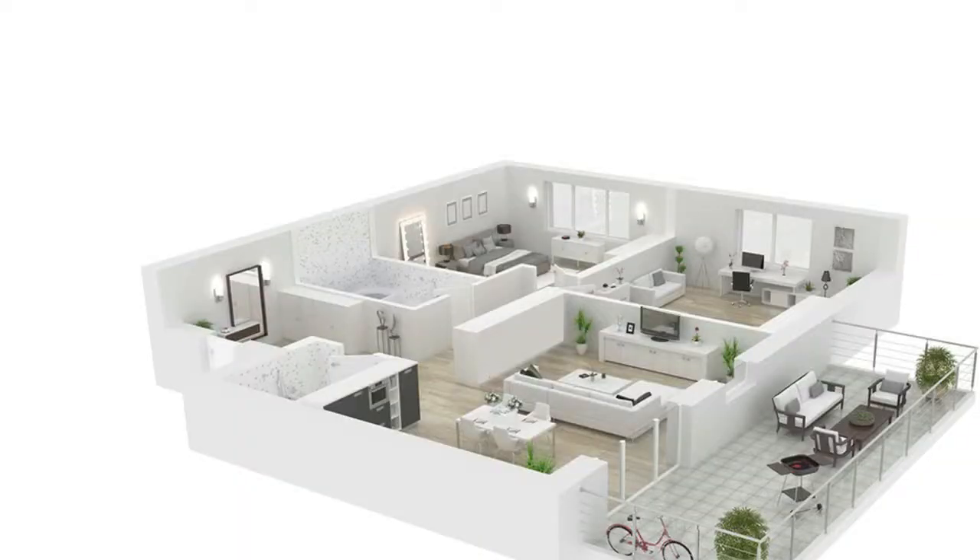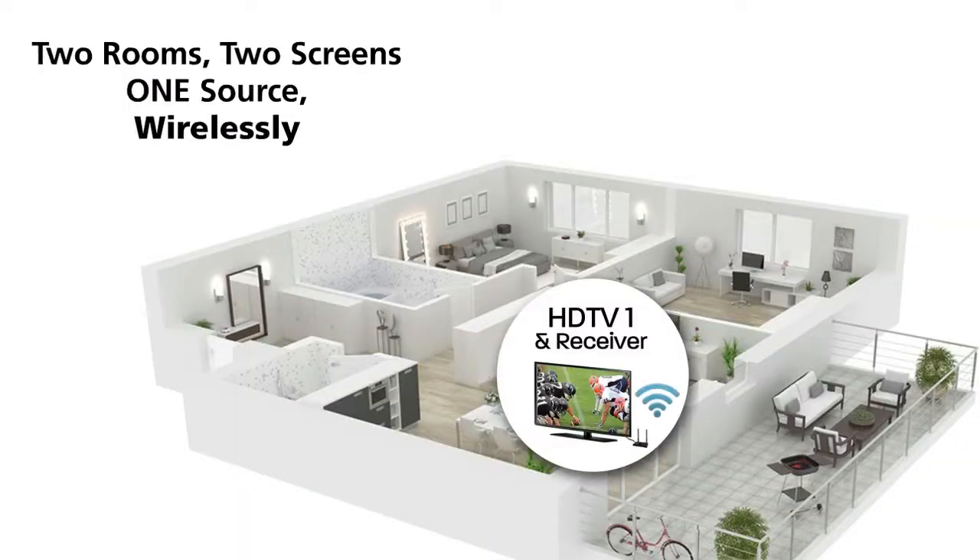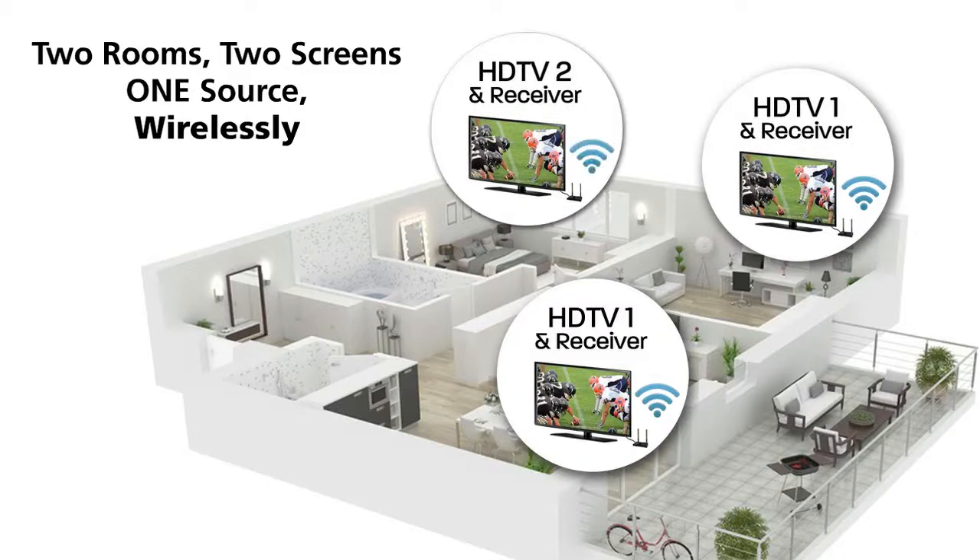With the V-Stream, you can transmit video to two rooms and two screens from one source wirelessly. It supports IR remote control, giving you total control over your video source.